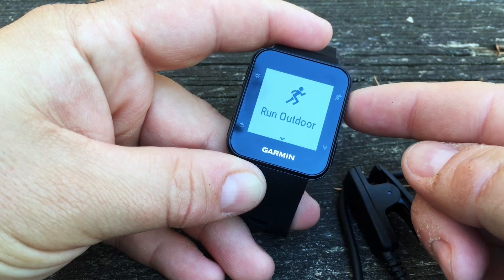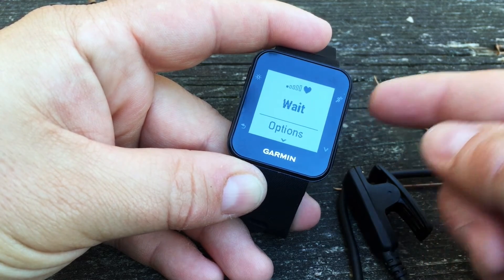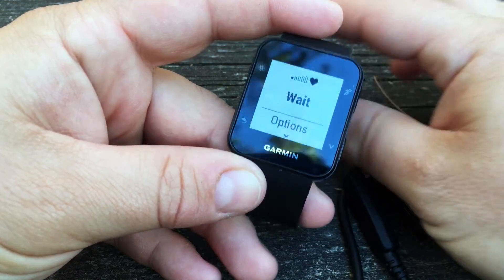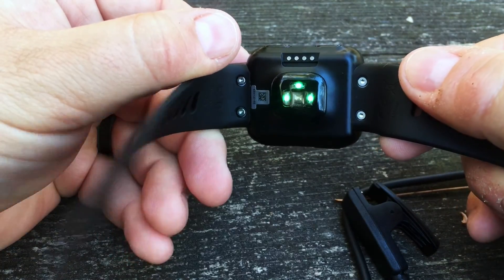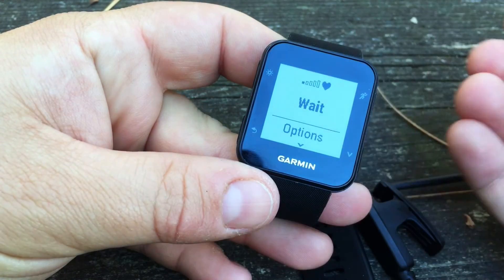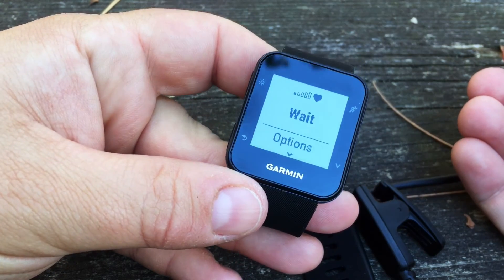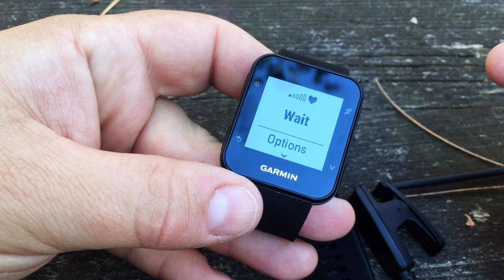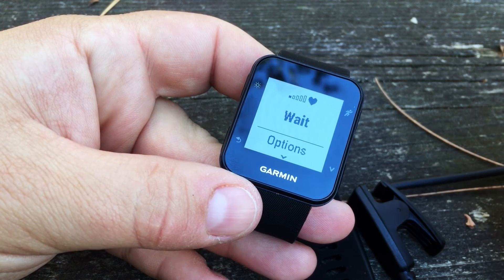Click on run and we'll choose run outdoor. What we want to do here is get the GPS signal. At this time it's also checking for our heart rate — if we had it on our wrist we would have our heart rate. Before you go off for your first run, definitely make sure you go outside to get your satellites. This will also reset your clock if you haven't paired with your smartphone.